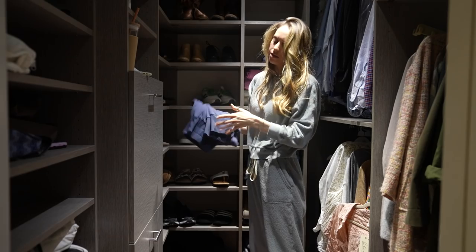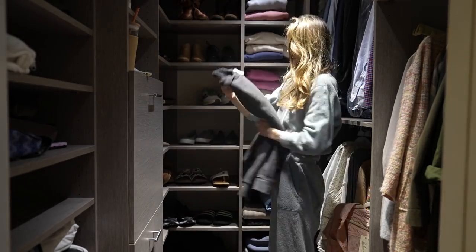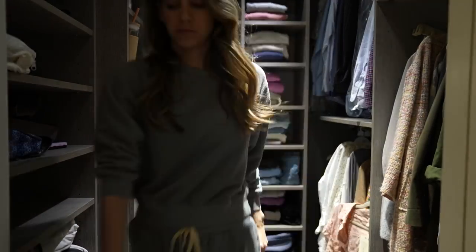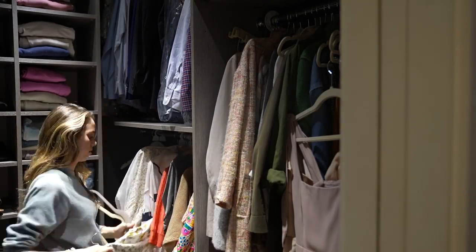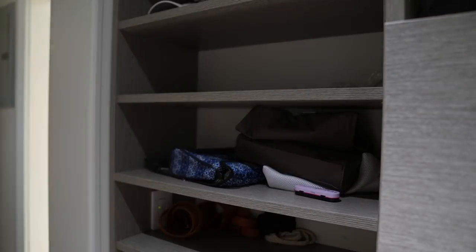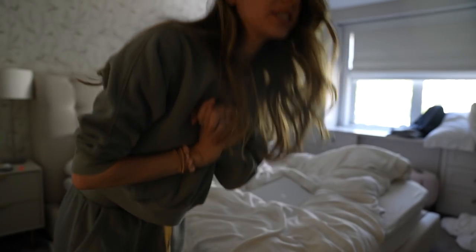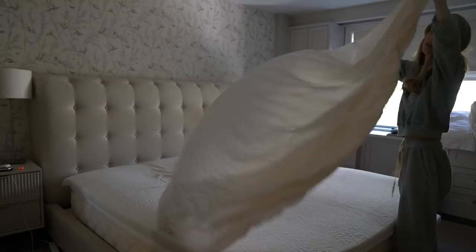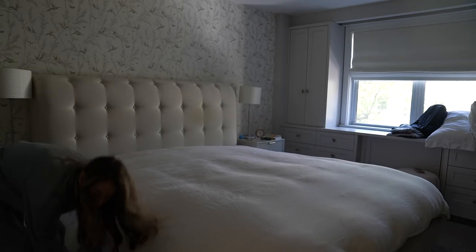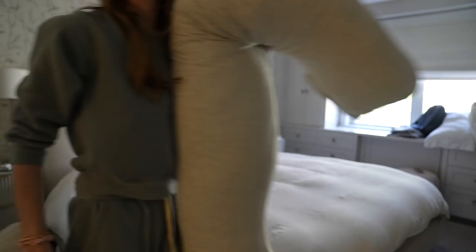I clearly love matching sweatsuit sets. Time to strip the bed and do the sheets. I still sleep with my pregnancy pillow on the bed, so I'm going to put that on.